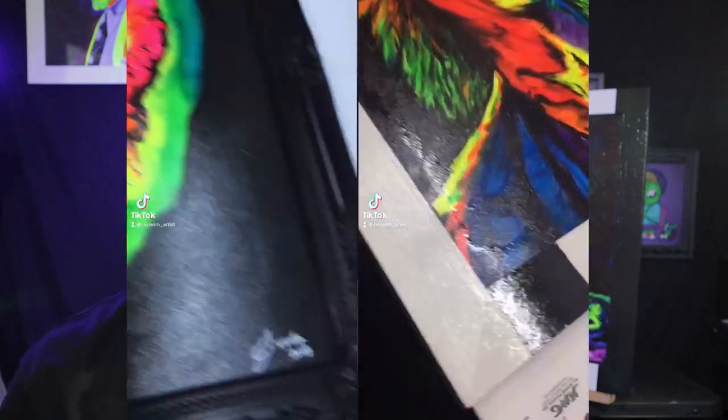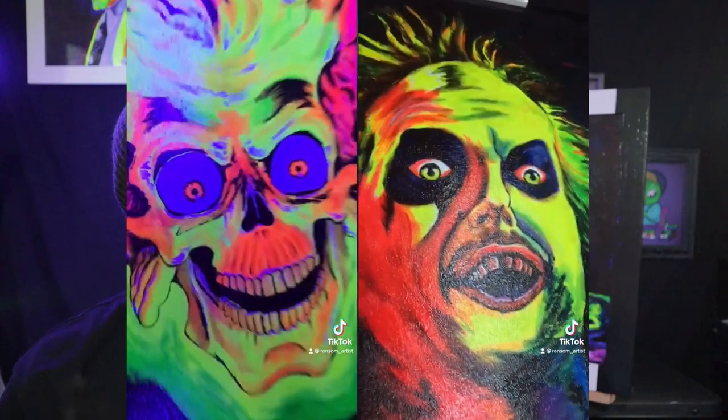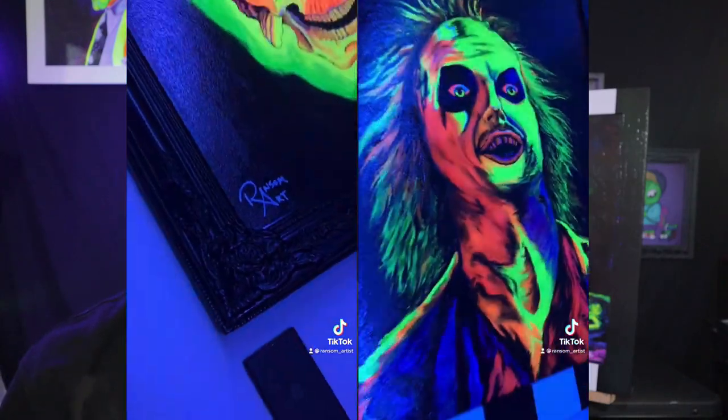I also made a TikTok if you guys want to check that out. I don't even know what I'm doing anymore, I'm just having fun. But yeah, guys.